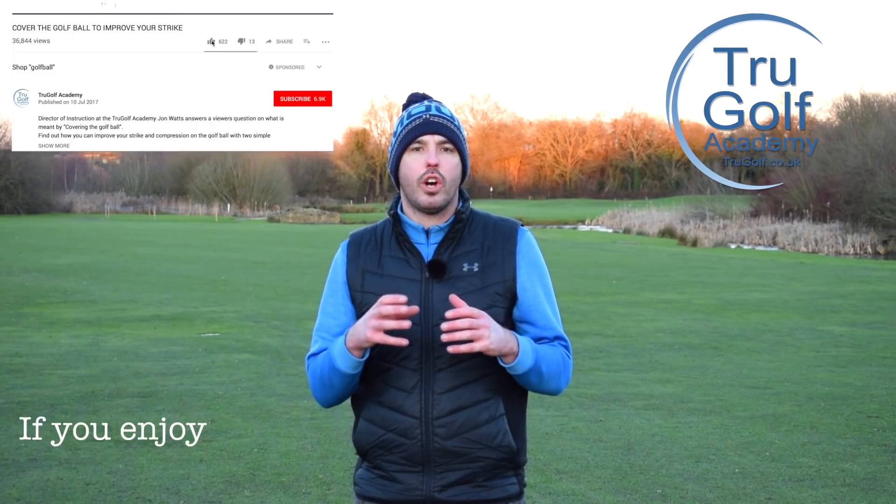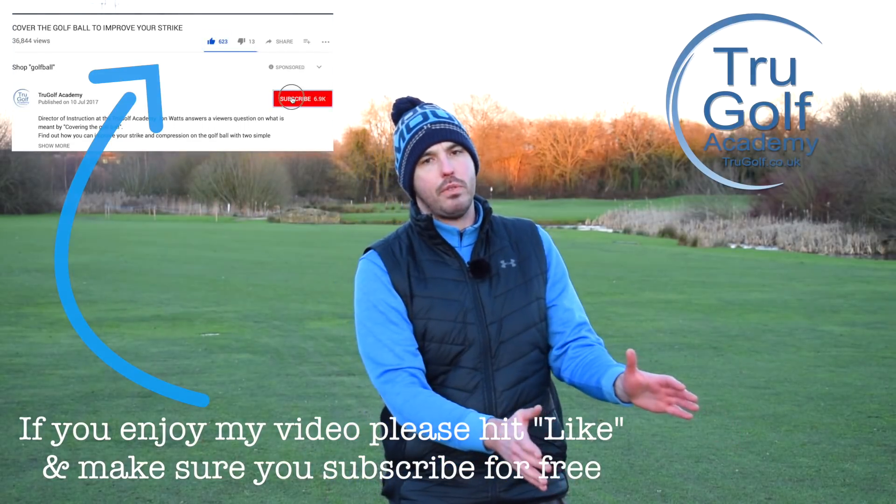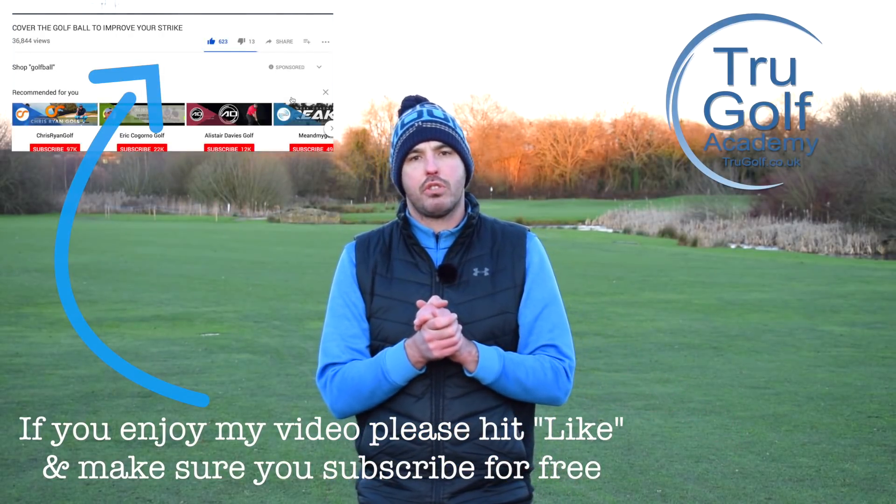Welcome back to the True Golf Academy. You've joined me, Jon Watts, today at Branston Golf & Country Club. Today's video is all going to be about a coil in your backswing to build up more power to unleash it in your downswing. We're going to be focusing with the driver, but this will be relevant with any golf club.